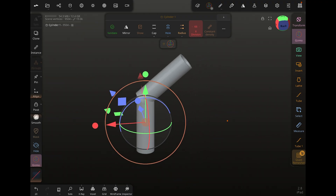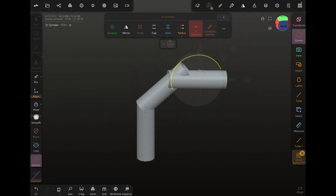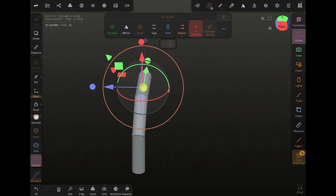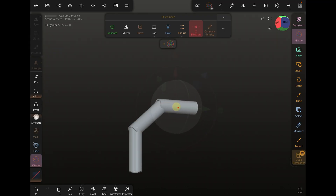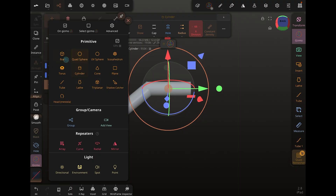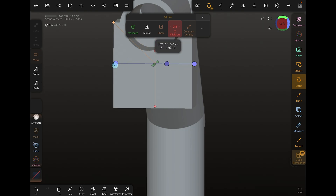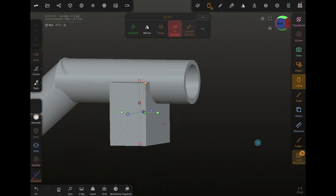That looks pretty good — doesn't have to be pretty. Now I'm just going to clone the cylinder one more time. We're going to take this one and attach it here. I know this is not perfect, I know this is not fancy, but this is what we're going to use. Because the whole idea behind this is using basic shapes to make an item. We're going to add one more shape — a box. This needs to be 35.5. We just need to extend it out past our tube. That's looking pretty good, about halfway up. I think that will work.